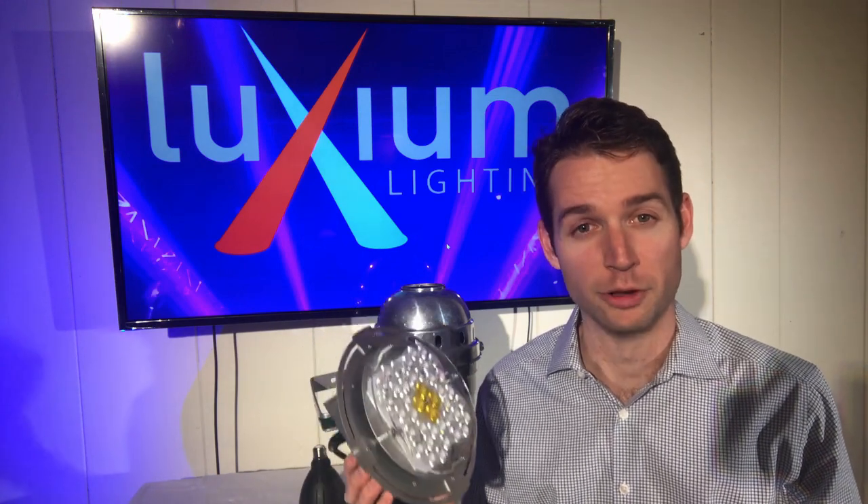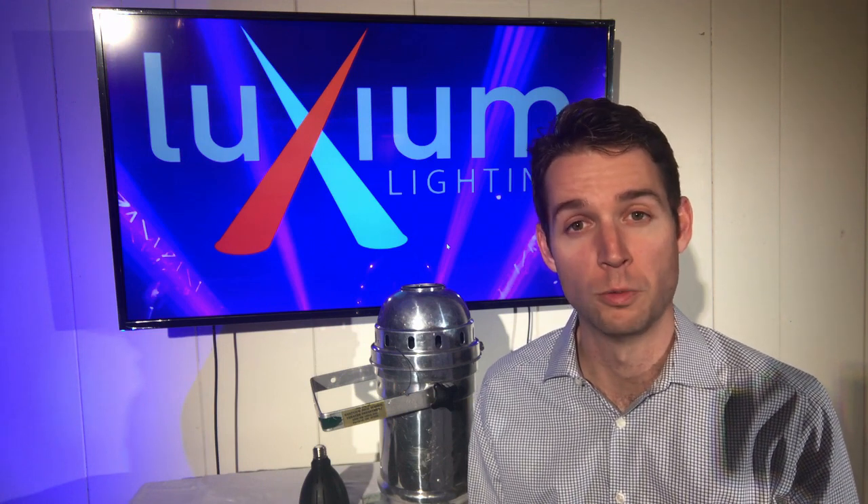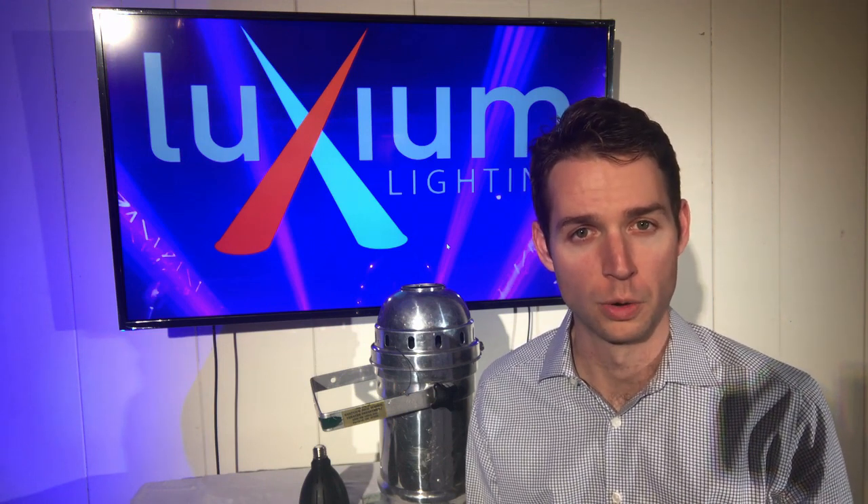In order to get the same level of performance as you would get from the Primo on a standalone lighting luminaire, you'd need to spend well over a thousand dollars — or over double what you would spend on the Primo.